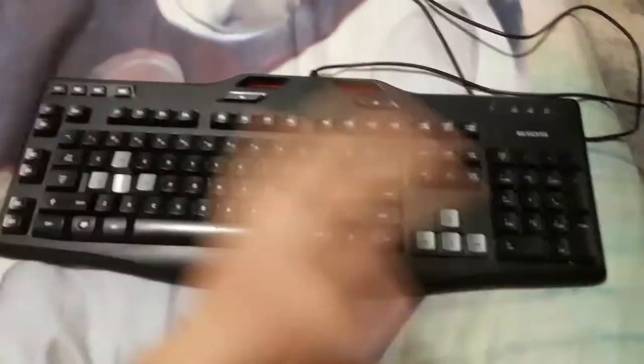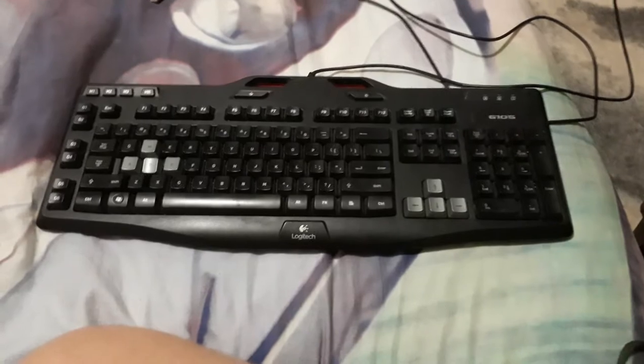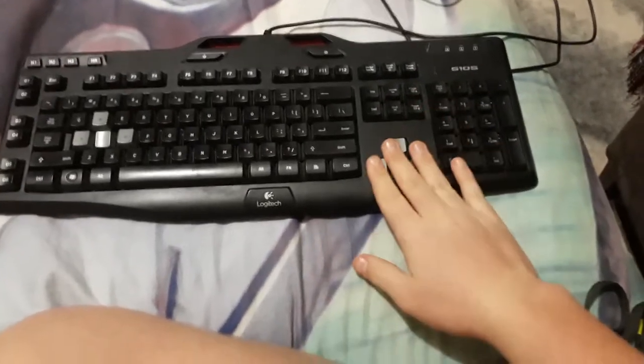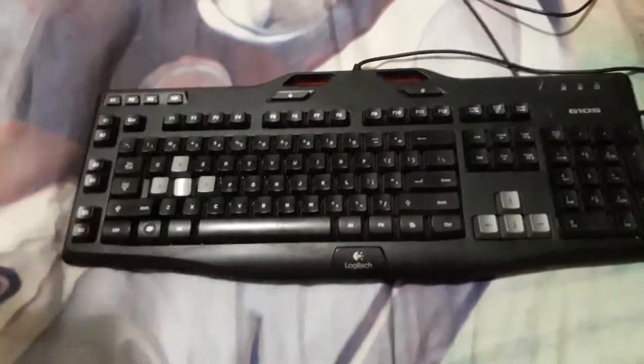It's completely membrane, there's no mechanical switches. It was a good keyboard while it lasted. I upgraded to the Razer — not a Chroma — just because I wanted a larger keyboard, a larger form than what this is.